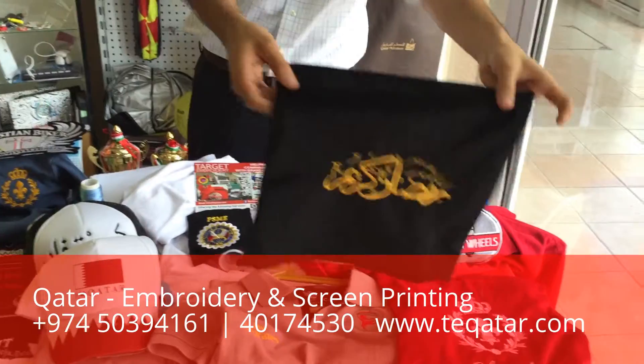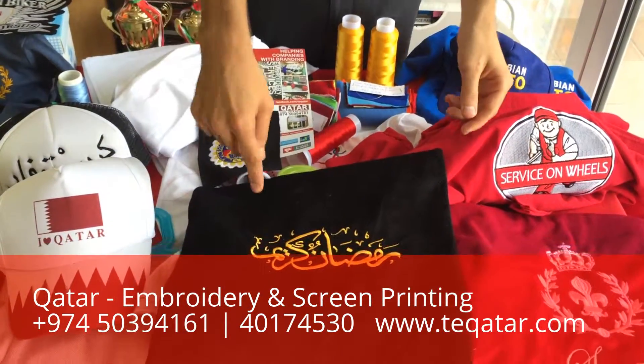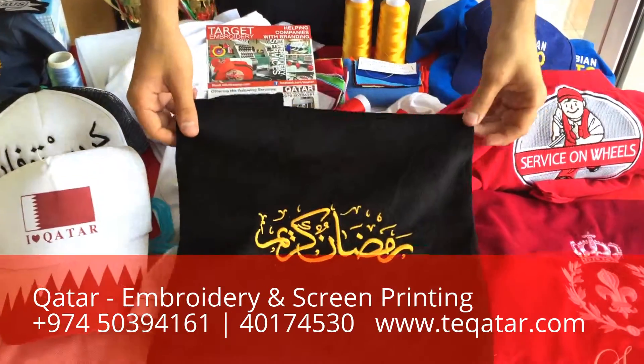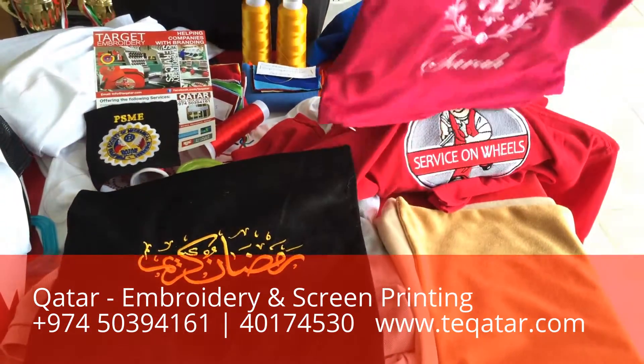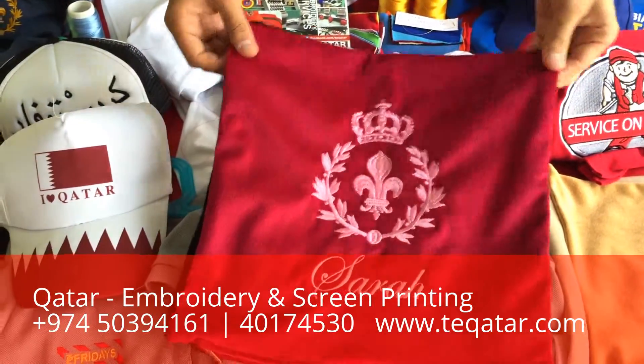Another thing we can do embroidery on are pillow covers. We can provide you with the pillow covers and the embroidery. Let's say you want to give someone a gift, or you need this for a company office — just give us a call, tell us what kind of fabric and what color you need.